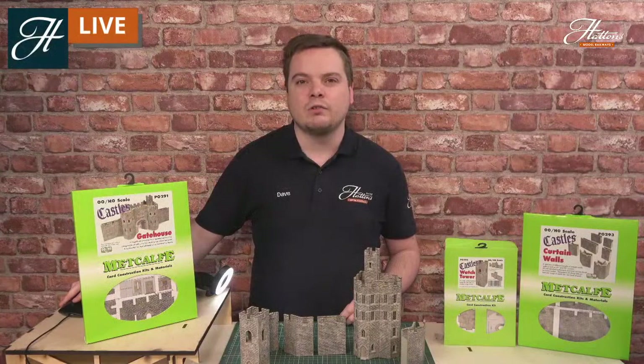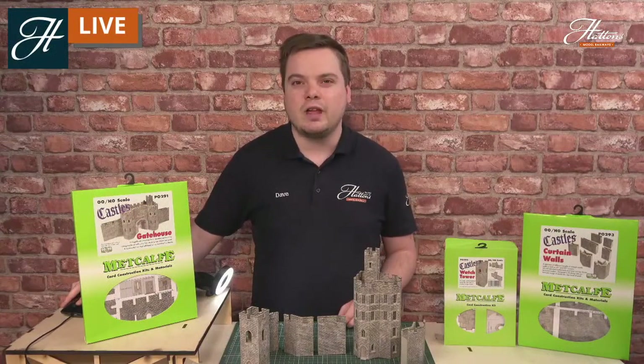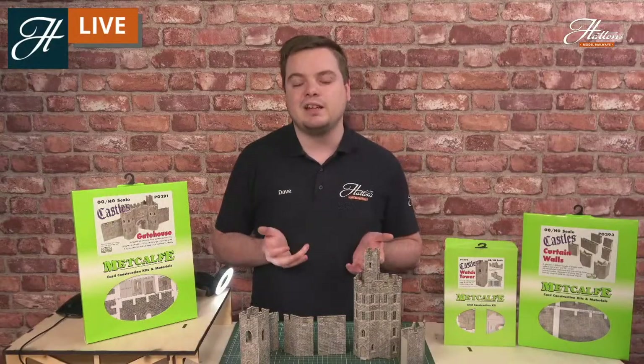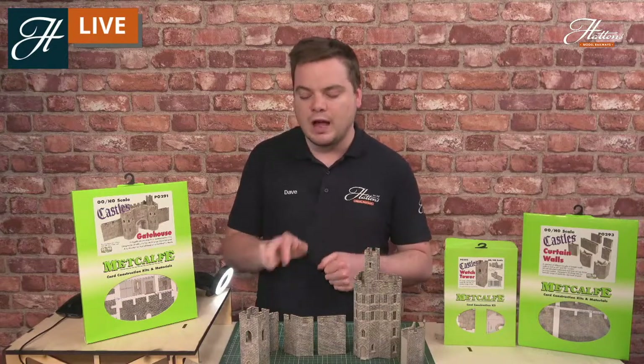Whilst we're in Conway, we can head over to the two bridges east of the castle, built at the same time as the railway in a similar style to the castle, with castellated walls and edges. This shows you don't need to model a castle to bring a castle onto your layout — this is something built in the style of a castle, with several other buildings in the 17th and 18th centuries built in this style, such as follies. With the road bridge and suspension bridge on the left, and the railway bridge with iron sheeting on the right — great for scratch builders buying some iron sheet from us and building some castle parts to recreate a bridge such as that.